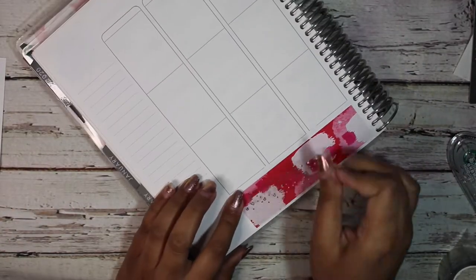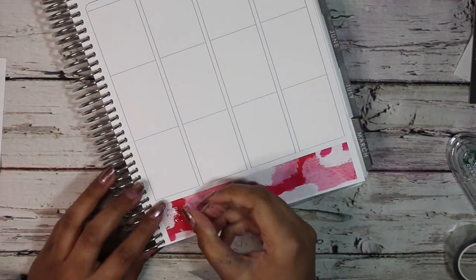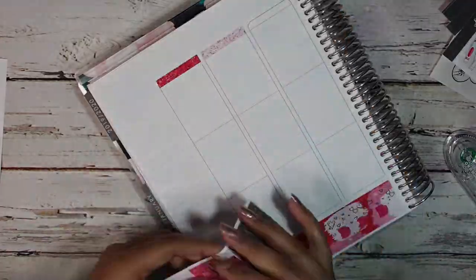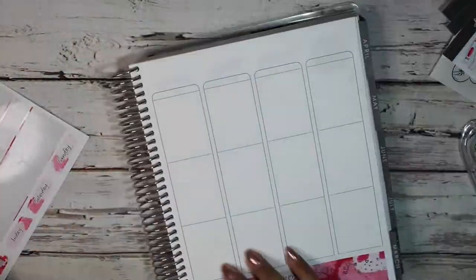I'm using the hearts — like confetti hearts almost — overlay from Rose Colored Days, and I do really love that her overlays are perforated, because it makes it super easy to use. I don't need to use my Exacto knife, I don't need to pull out any scissors or any of that stuff, so it's super fun.